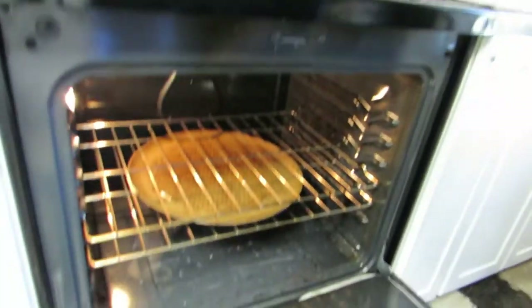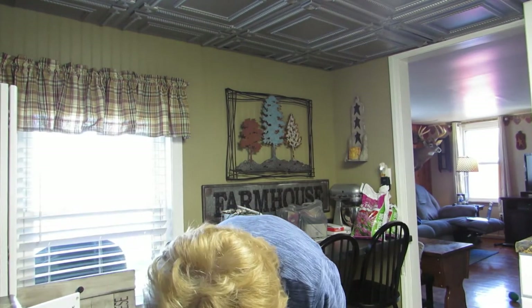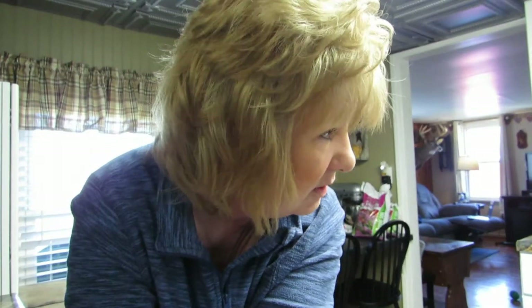All right, that looks good. So now we're going to put it in a 350-degree oven. You're supposed to put a pan under it, so in my oven I have a big pizza pan in there with holes in it. That's probably not the most brilliant thing — so let me get a cookie sheet. I'll put the cookie sheet on top of the pizza pan, though I'll probably have a mess since the pizza pan has holes and the cast iron will be dripping oil.